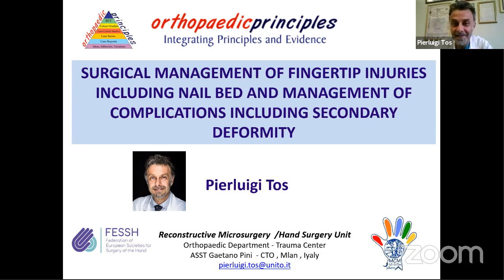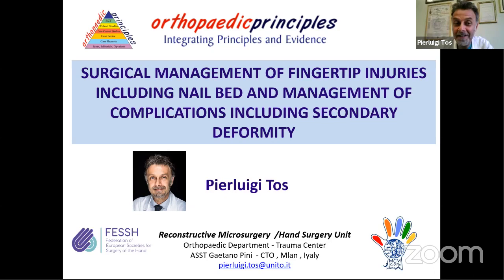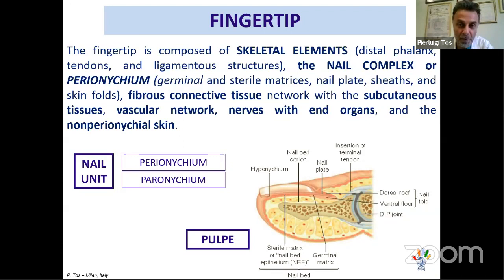Hello everybody. Thank you for this nice introduction. It's my honor to be here with you, Dr. Gopher. I want to share with all of you my experience of surgery of the nail bed and fingertip. I think this topic is very, very useful for residents and young surgeons who face this kind of problem in emergency.